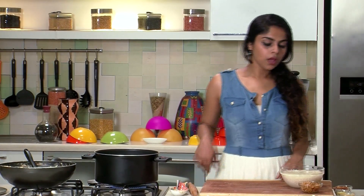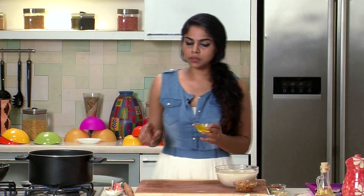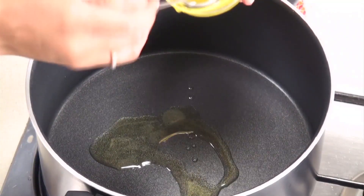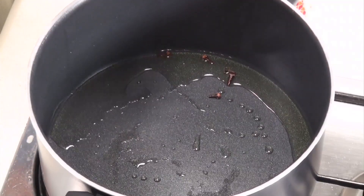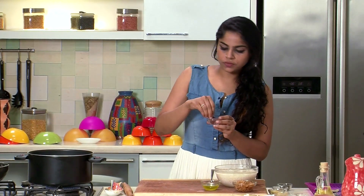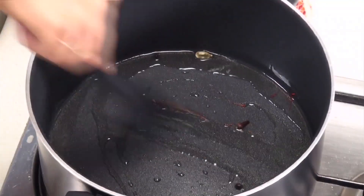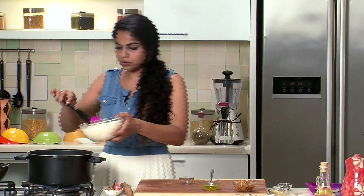Now we're going to assemble our biryani slightly differently. I'm going to heat some ghee in a pan, add in the whole spices — a few cloves, another piece of cinnamon, around 2 green cardamom pods, a couple of whole black peppercorns, and a tiny pinch of saffron. We'll mix all of this until the masalas release their flavour, and then it's the perfect time to add in the soaked rice.